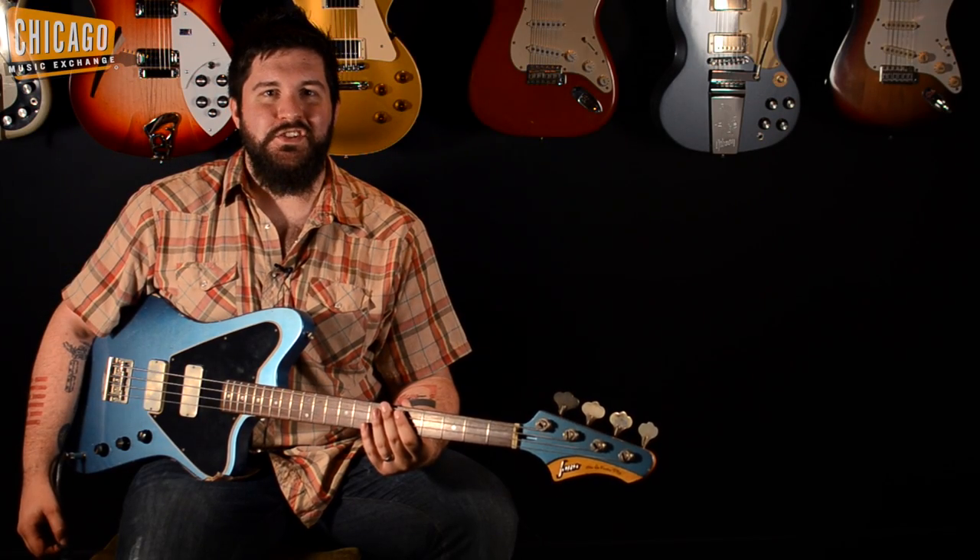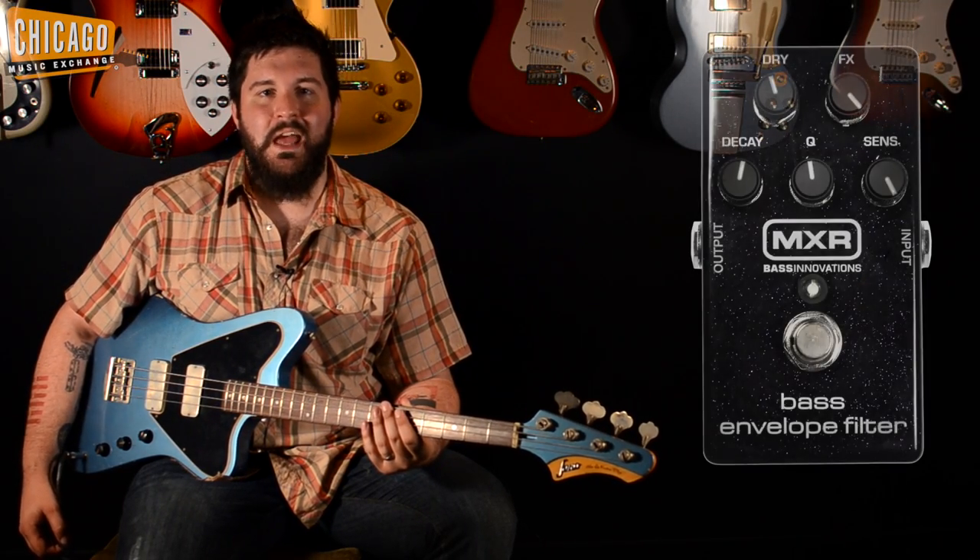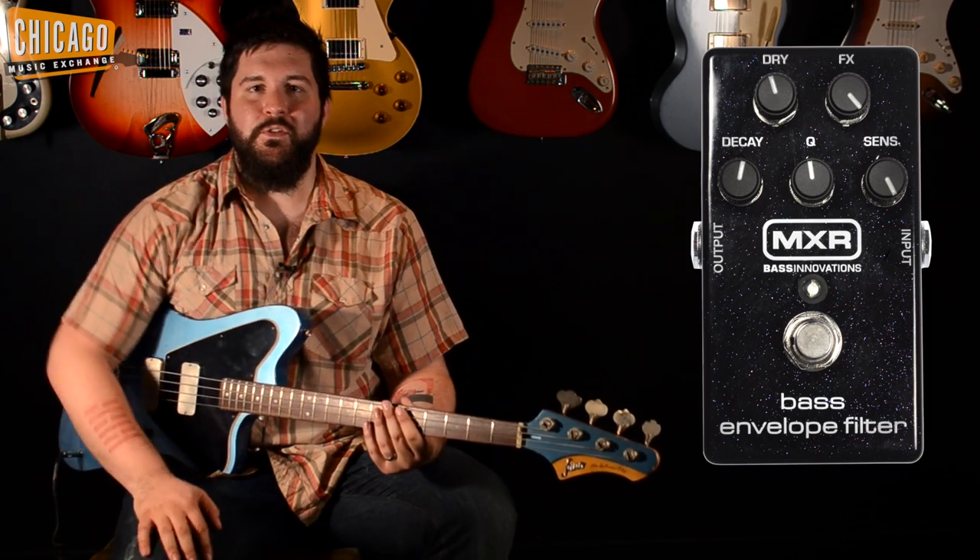Hey guys, Mark with Chicago Music Exchange here. Today we're going to be showcasing an MXR M82 bass envelope filter.